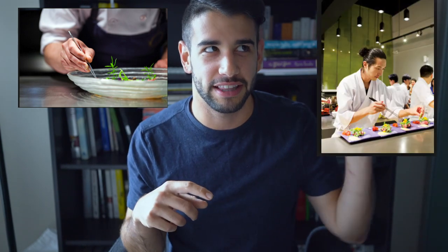What's up, folks? My name's Justin Khanna, and I've always wanted to be able to plate with chopsticks. Throughout my whole career as a chef, I've always used these and looked up to these. And then I thought to myself, Justin, you're smart enough to do this. Let's learn how to plate with chopsticks.